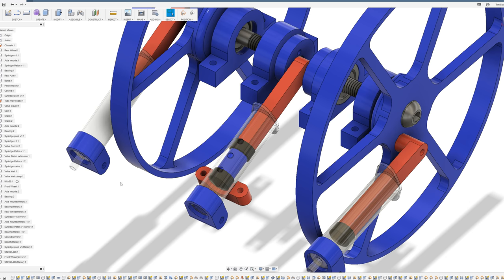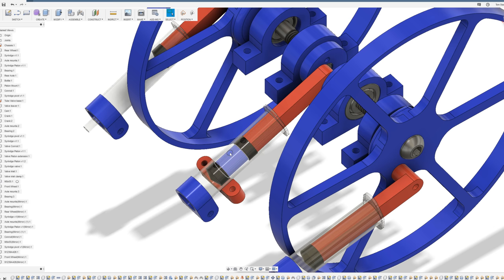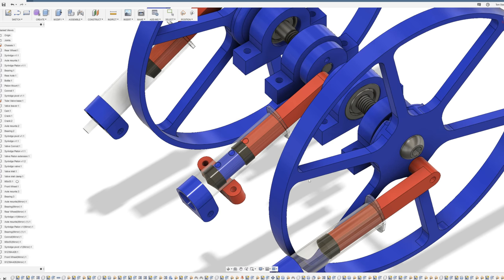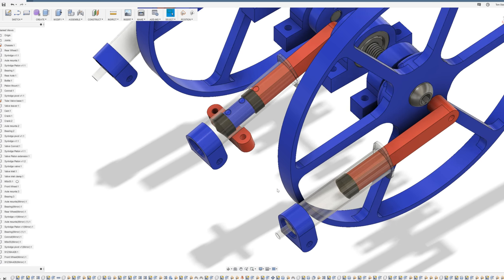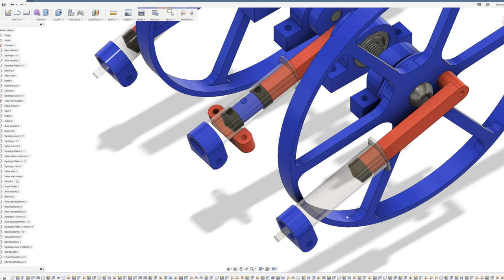There are two pistons inside the center syringe - two rubber seals - and the section between them is filled with compressed air from the bottle. As the engine rotates, these two pistons move forwards and the front hole is exposed to the high pressure air inside, blowing air through that hole and into the cylinder on this side of the car, causing that piston to expand outwards.